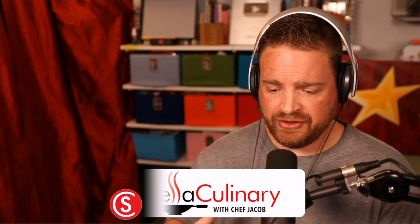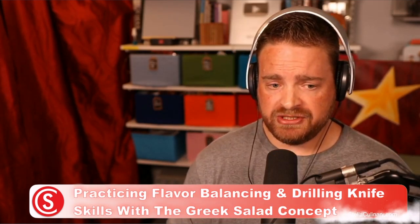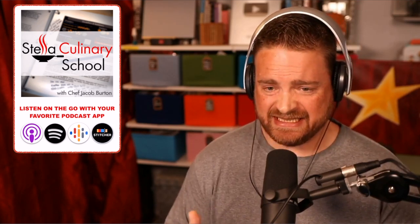What I want you to do in this homework assignment is the basic balancing of flavors. What we're going to be doing is we're going to be working with a Greek salad, but a Greek salad as a concept. So let's talk about the Greek salad here for a second, and let's talk about the actual traditional salad, and we'll kind of incorporate these two ideas together.